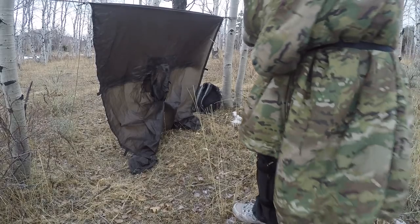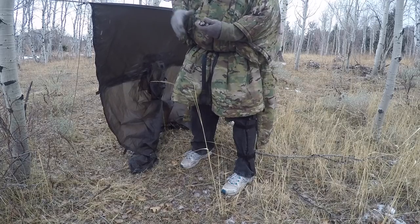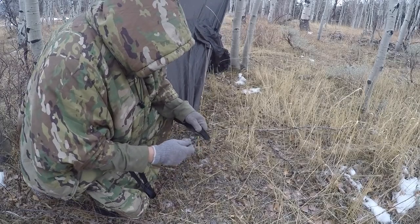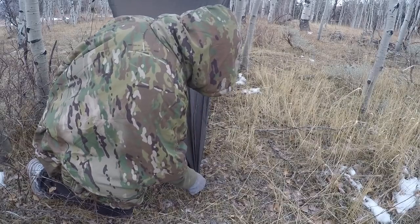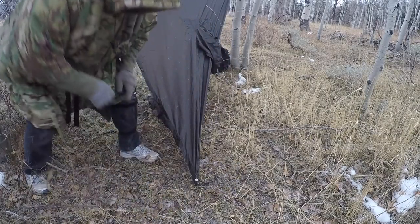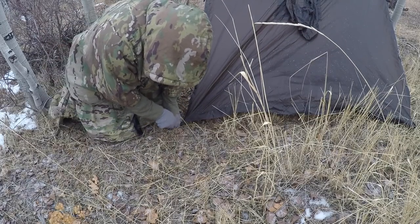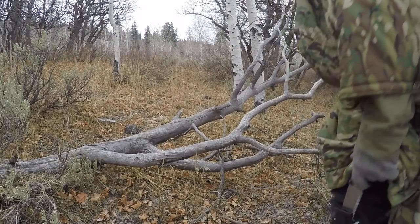I slide my cord lock down — now I'm under good tension on the tarp. I need to stake down the back and pull out the front. I've got a little piece of shock cord that holds all my tent stakes together. The ground is a little bit frozen so I might just drive these right in. The ground's a little harder here than the other side — I could use something as a hammer.